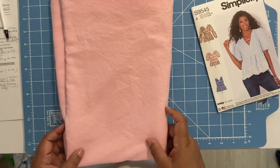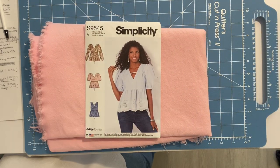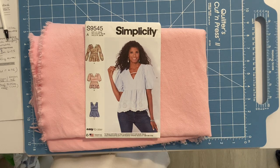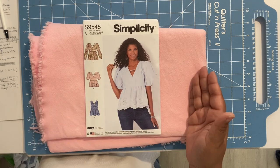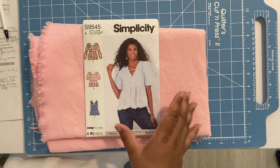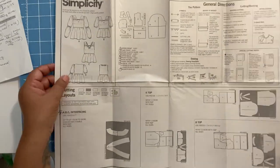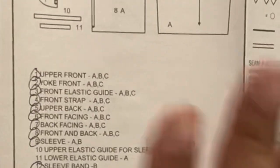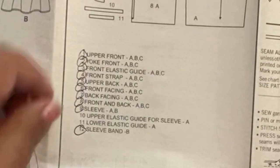I'll pop up the fabric spotlight I did on this particular fabric for more detail. Next, the notions and materials needed for this project: you're going to need quarter-inch wide elastic and interfacing. For pattern alterations, I'm adding one inch to the side seam because I want a looser fit silhouette rather than semi-fitted. I'll need pattern pieces one through nine and twelve — that's ten pieces total.